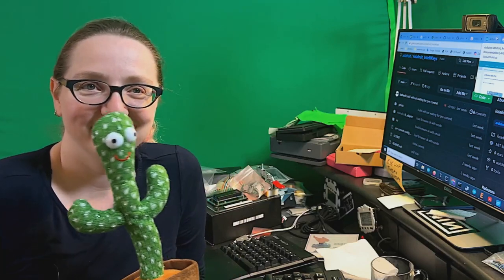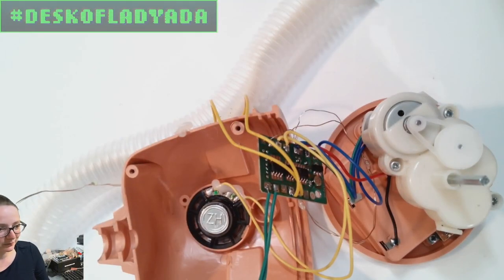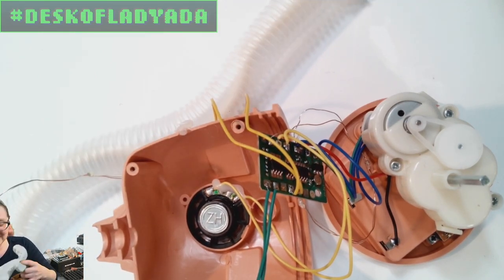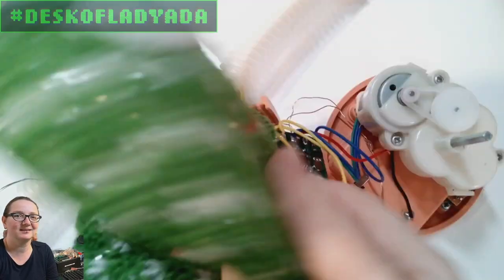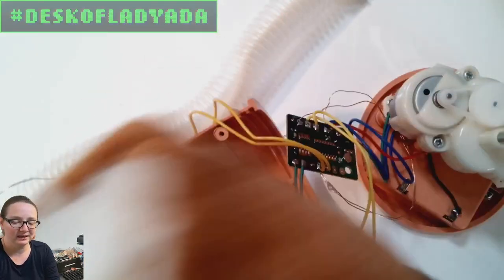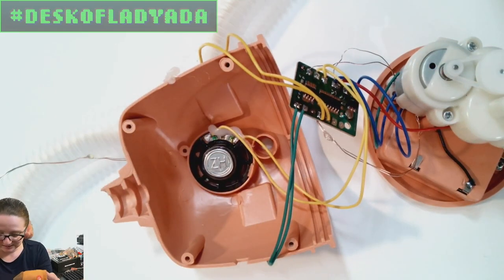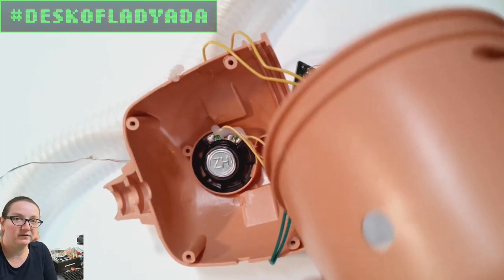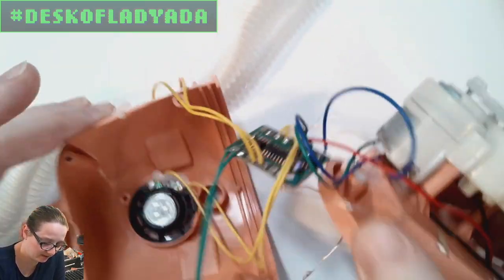Only one cactus was harmed in this - this guy lives. Going to the overhead: we skinned the cactus. This is the skin - we de-skinned the cactus, which is green. It's got poly-film in it and we pulled it out, so it's just a fabric cover. Where the stickers are is where the buttons are. We took out part of the plastic base, which is two parts screwed together, and then we get to the actual electronics.